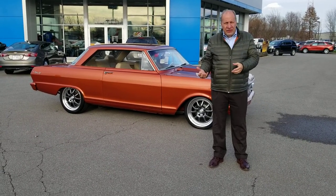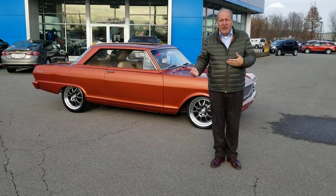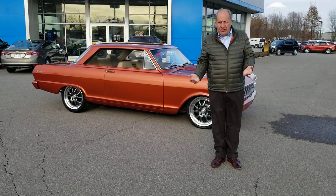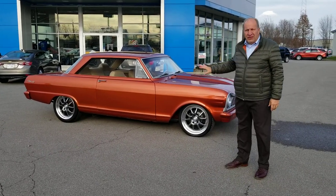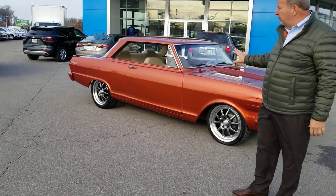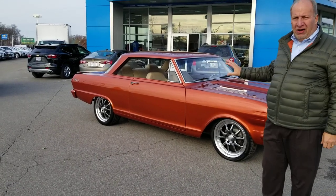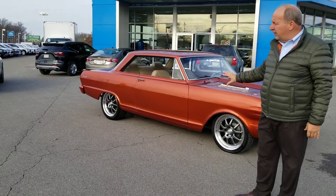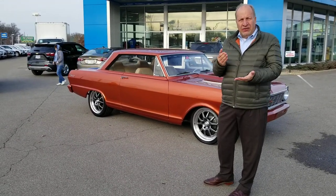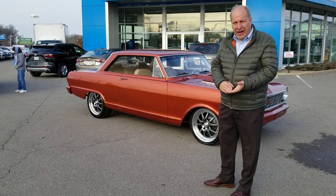I'm going to talk to you a little bit about the goods. I'll point out a couple of very minor bads in the car because at this store we like to share both. We want to make sure you know exactly what you're looking at. The first thing I'm going to say is that the paint quality on this car is outstanding. It was done to a very high level — a very, very nice paint job — and it's an all-steel body, no questions asked.